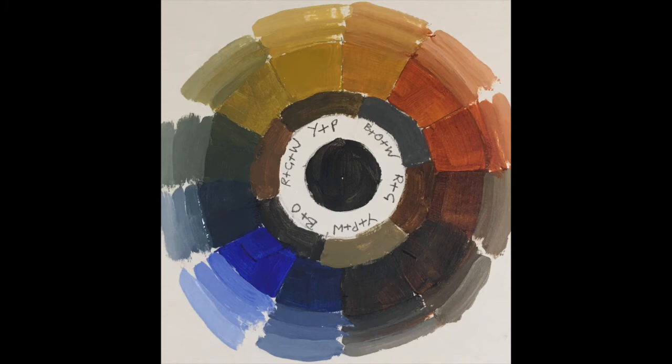It is useful to think of the colour wheel in terms of temperature, with the blue side of the wheel being generally cool and the orange side being warm. In this wheel the coolness of the ultramarine blue and the warmth of the burnt sienna and yellow ochre is particularly striking.